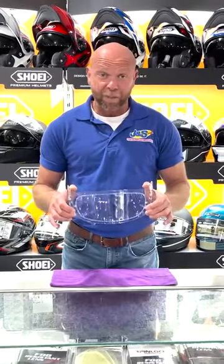Pin locks are helmet specific — in fact they're model specific — so you must get the one for the make and model of your helmet.